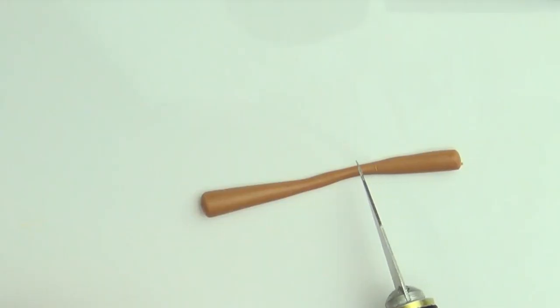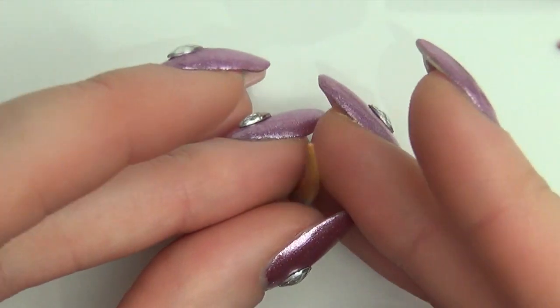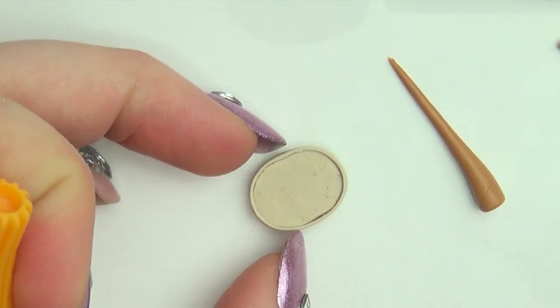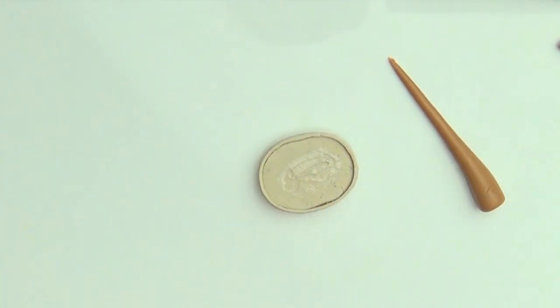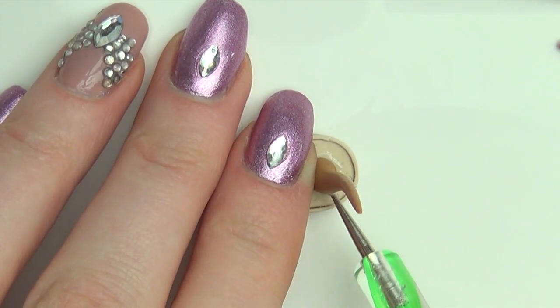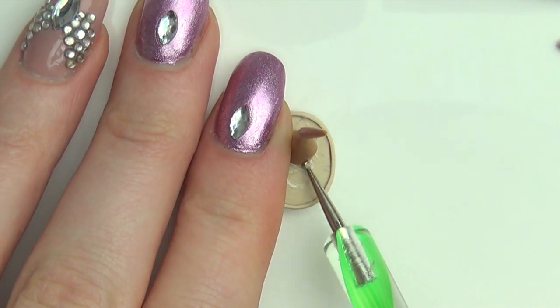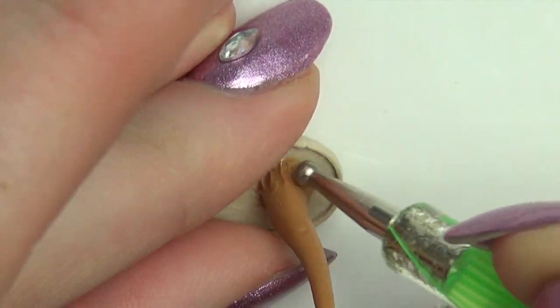Now for the tree itself, roll out a snake of brown clay. Use liquid clay to stick it on the base and smooth out the surface. Use different sizes of dotting tools to add texture to the tree.